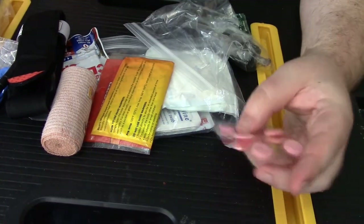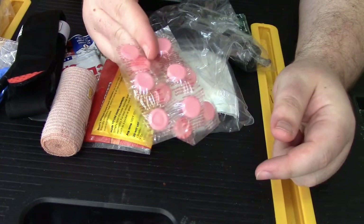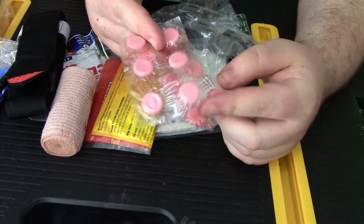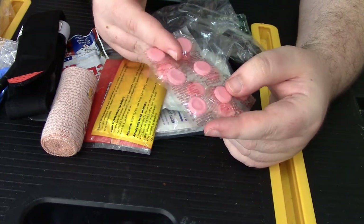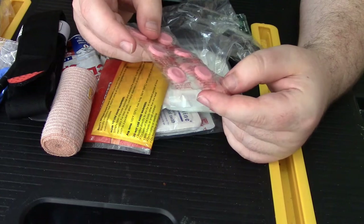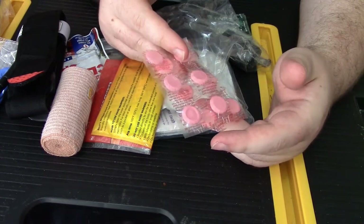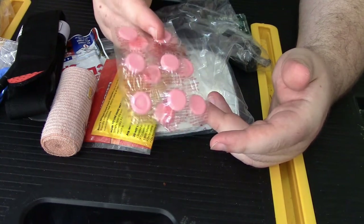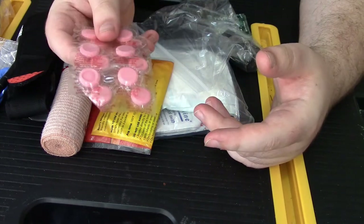I tend to get a lot of acid, so I keep a bunch of dry Pepto tablets in my first aid kit as well, because I've had a lot of bad experiences in the bush on hiking trips where I didn't have this and I needed it. Fair warning: if you carry this out and you've never used it before, it turns your poop black. Just a heads up.